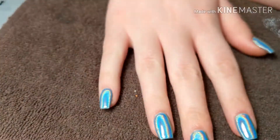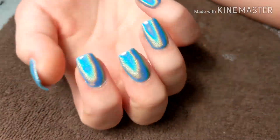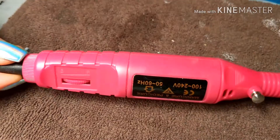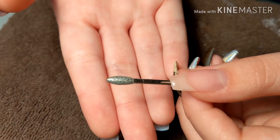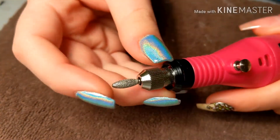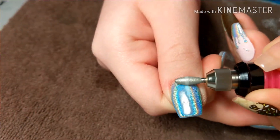Hello, so today I will be redoing my right hand. I love this holo but it's got to go. I'll be using my nail drill that my sister got me for Christmas, and I will also be using this slight teardrop-looking bit — I don't know what it actually is, but it works very well for taking off gel polish, so that's what I'm going to be using today.